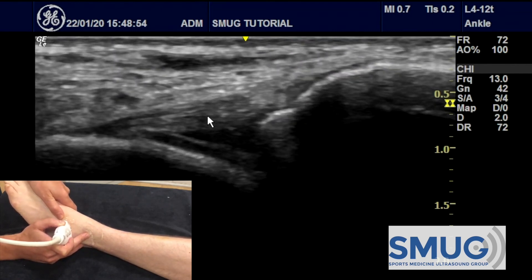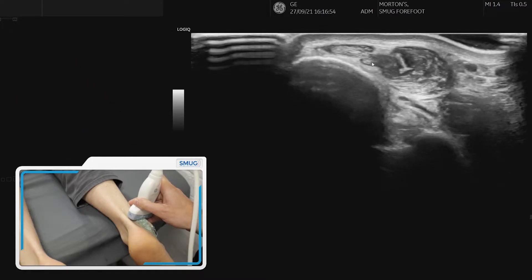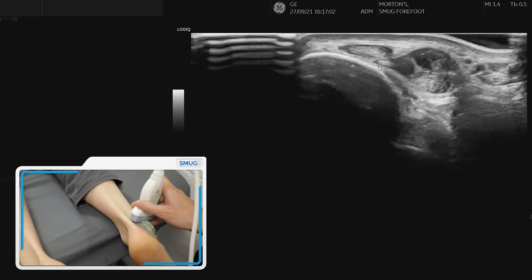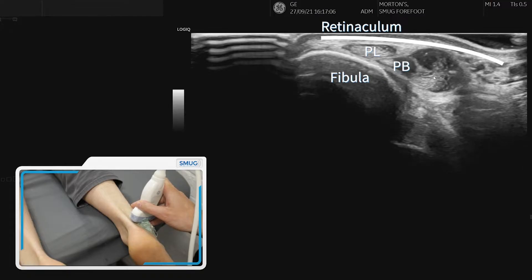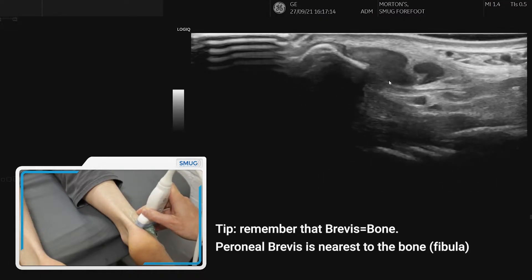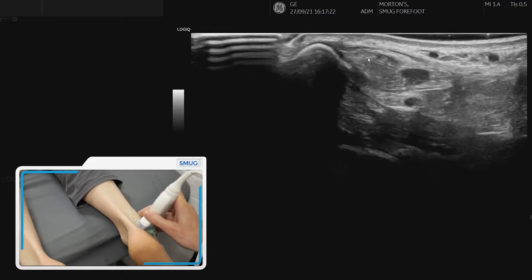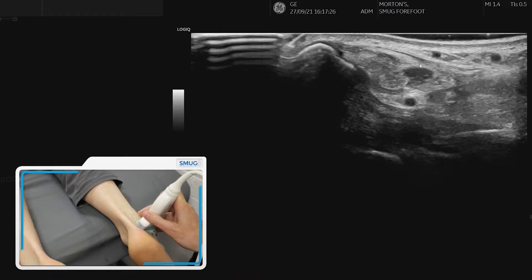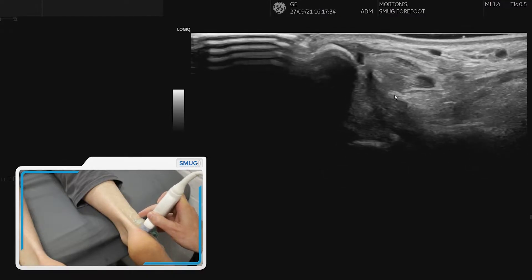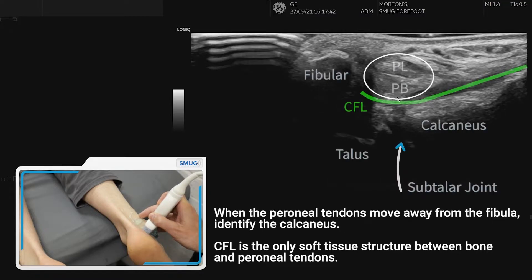To assess the calcaneofibular ligament, first pick up the peroneal tendons approximately five centimeters proximal to the lateral malleolus — use plenty of gel for good contact. Peroneus longus is at the top and peroneus brevis is underneath, with the muscle belly of peroneus brevis sitting right next to the bone. As we follow the tendons down, tilt the probe to avoid anisotropy. You can see peroneus brevis tendon, peroneus longus on top, and the superior retinaculum nicely. As the tendons come away from the fibula, our focus shifts slightly further down to the calcaneofibular ligament underneath them.